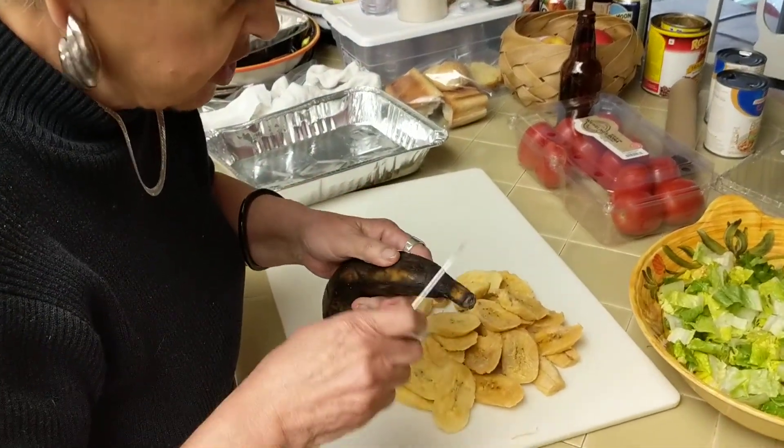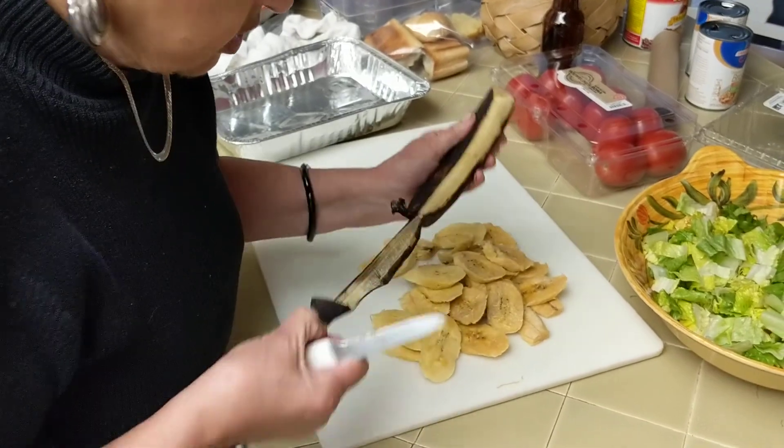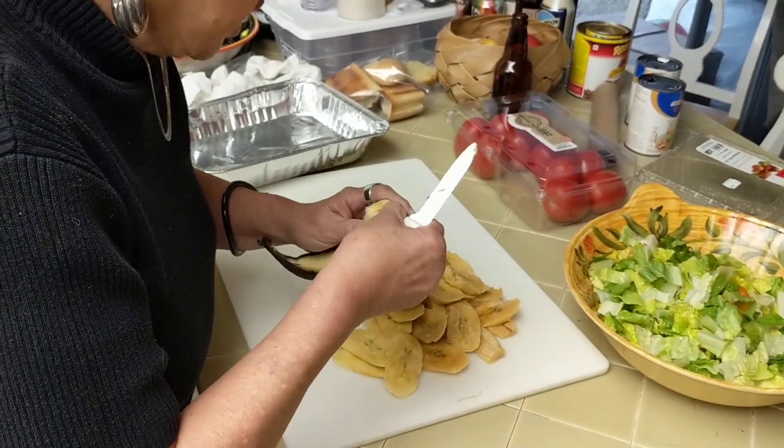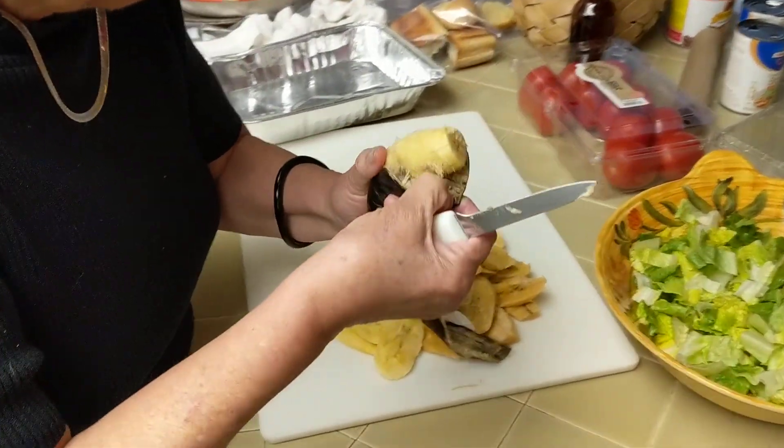With those things, this one. The other ones are a little... So that's how easy it should be to peel the thing. When they are ready, it's nice and easy to peel.